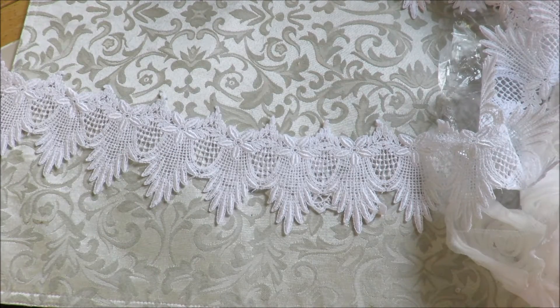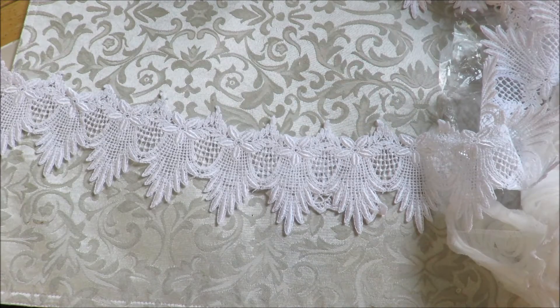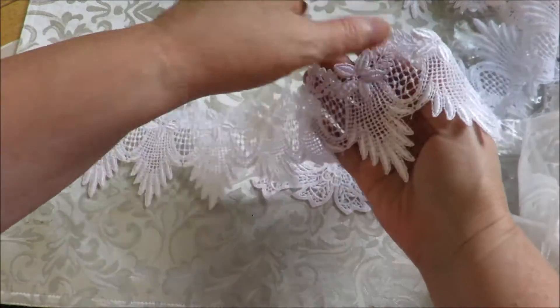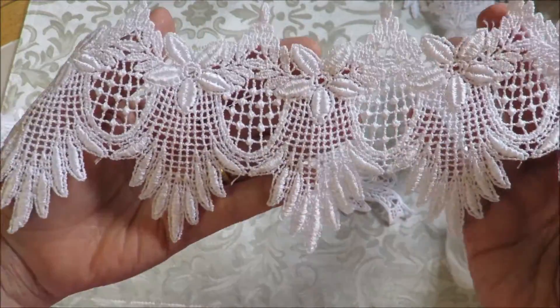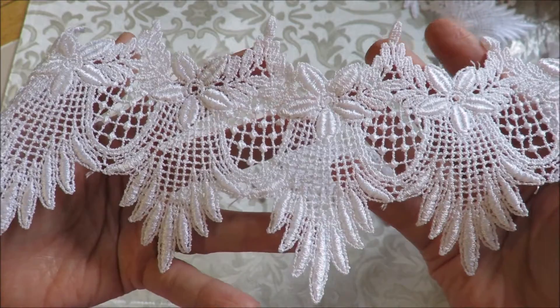Hi everybody, it's Kathy from Huckleberry Herbs and Art. I just have a few new laces in the store and I like to make a video so that my customers can see what they're looking at on HuckleberryHerbs.com.